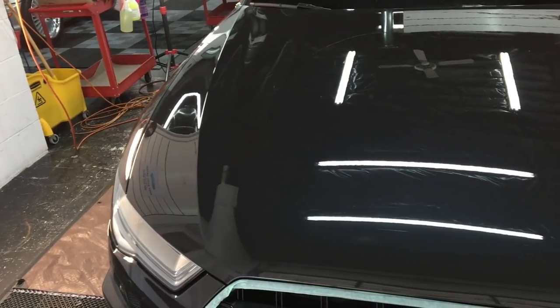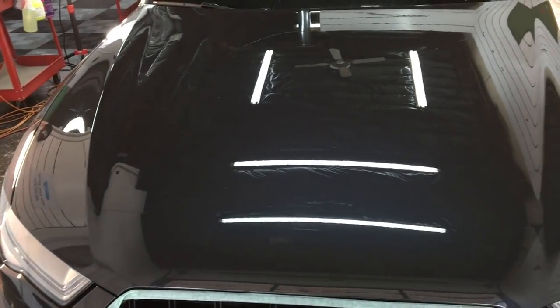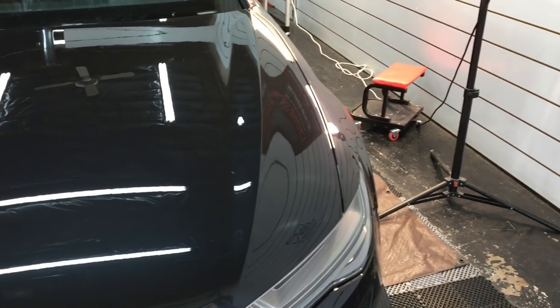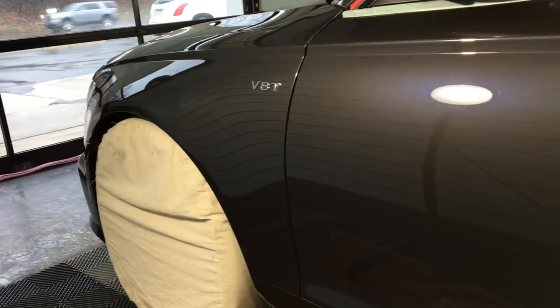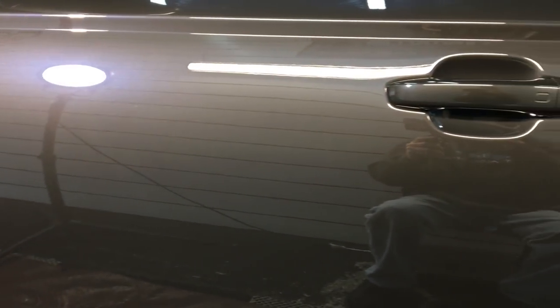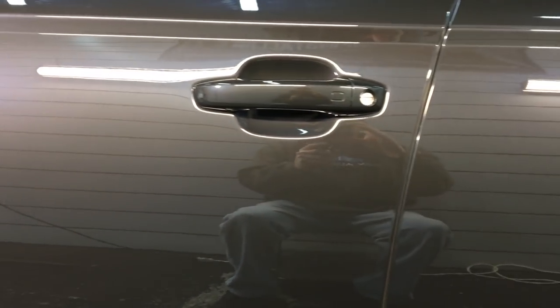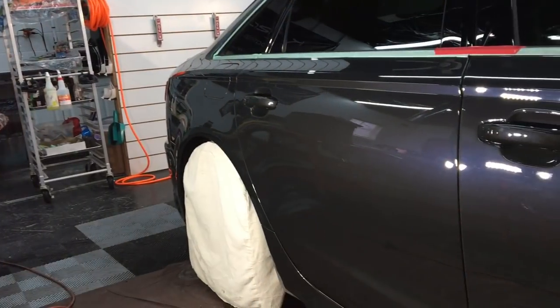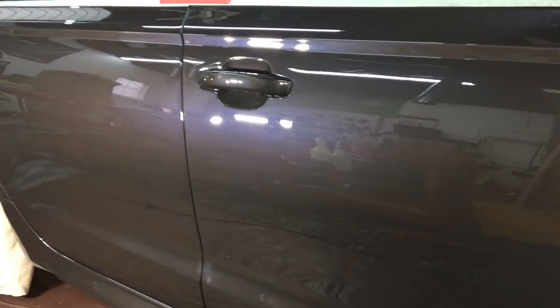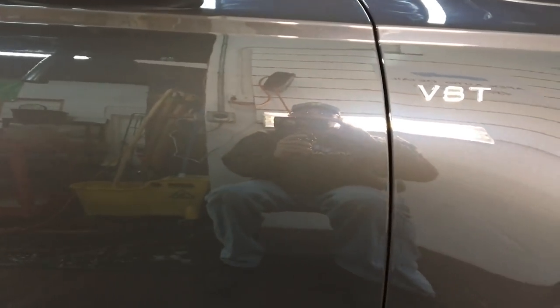Moving right along — we have it cut, we have it polished. We've brought the clarity, the gloss, and the reflection back. No love marks, no micro-marring, no scratches to get locked in underneath the coating, no etching, no stains, no dullness whatsoever. This paint is gorgeous — this gray has pink, blue, purple metal-flake metallic within the base coat and it looks fantastic.